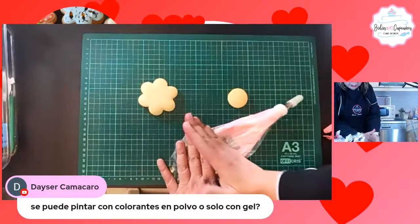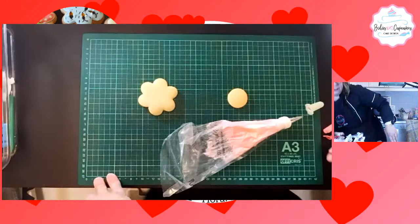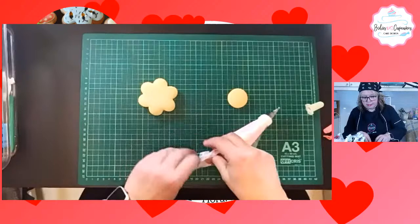Tamajaro nos pregunta que si se puede pintar con colorante en polvo o solo con gel. Preferiblemente con gel. Lo pueden hacer en polvo, pero puede mancharles el glacé. Sí, el colorante preferible es gel.